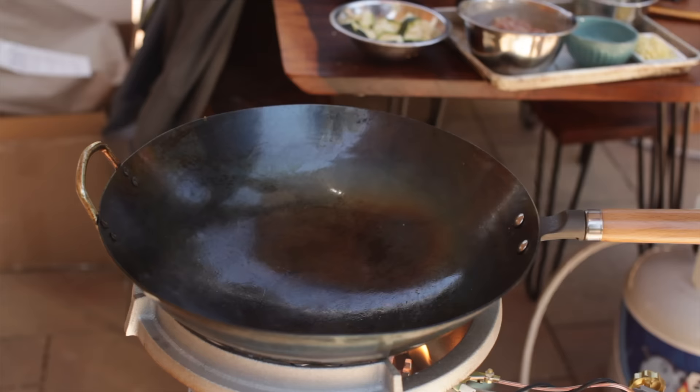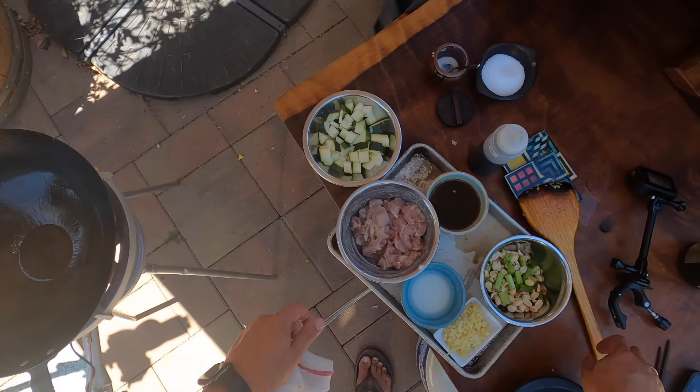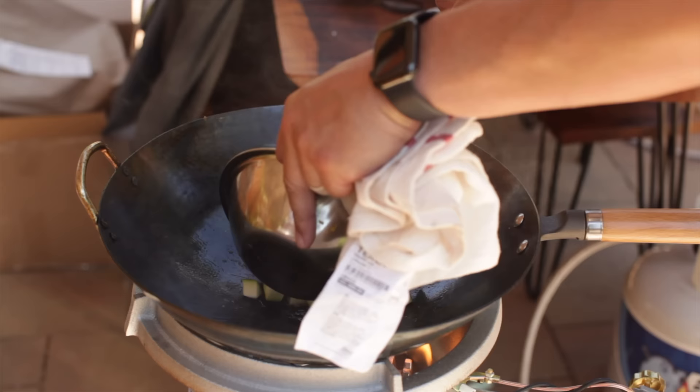I'm working on this outdoor burner so I can probably fit everything in here all together. I don't have to worry about going in batches like I would do indoors.